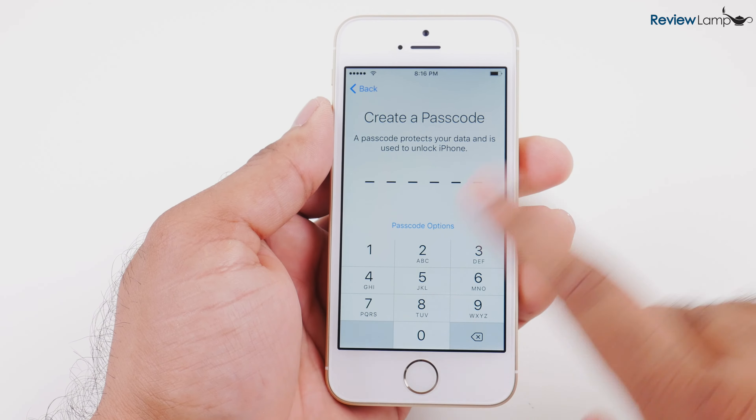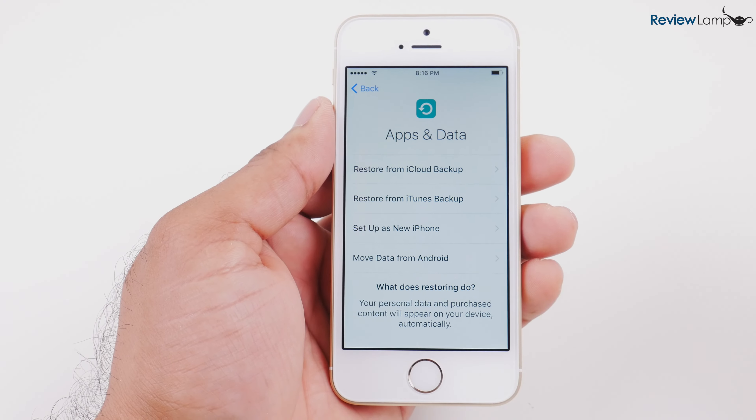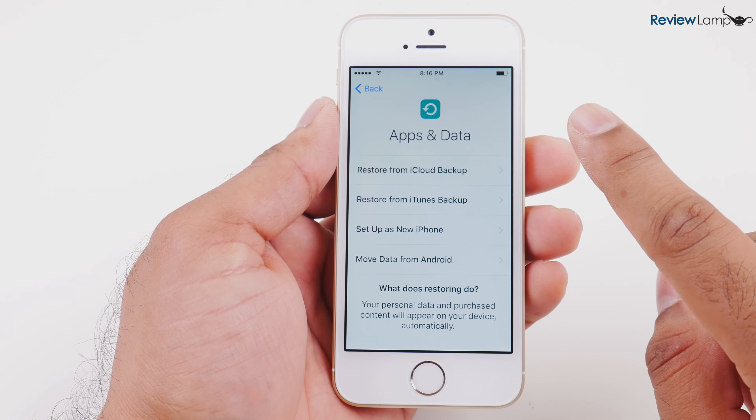Then it asks you to set up a passcode, which is absolutely required, and I'm going to set that up. I've set up my passcode, which is a six-digit passcode.